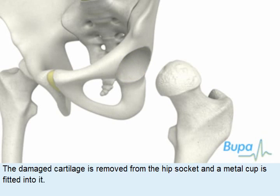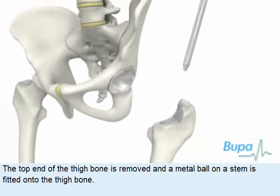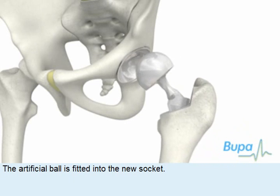Damaged cartilage is removed from the hip socket and a metal cup is fitted into it. The top end of the thigh bone is removed and a metal ball on a stem is fitted onto the thigh bone. The artificial ball is fitted into the new socket.